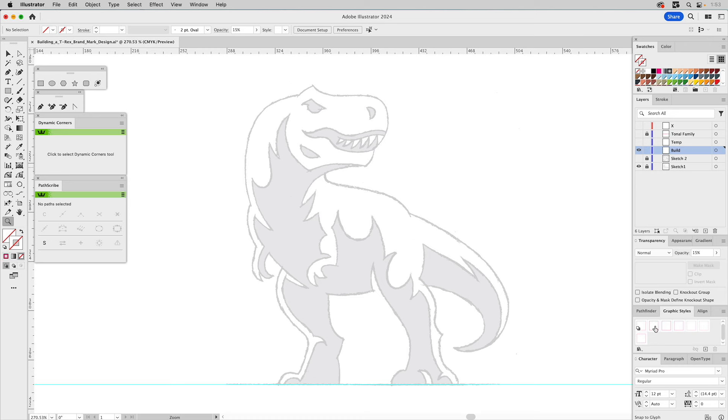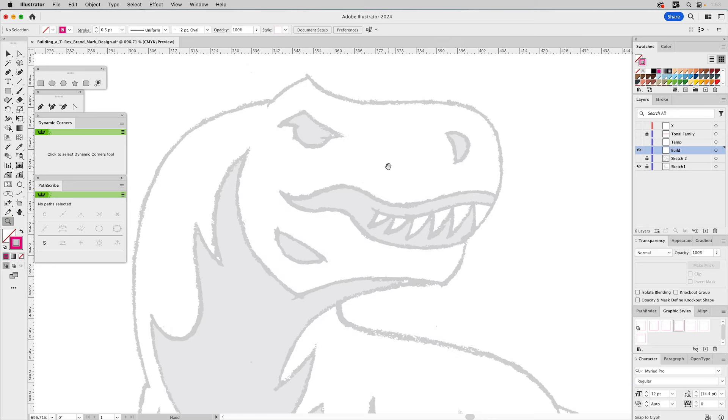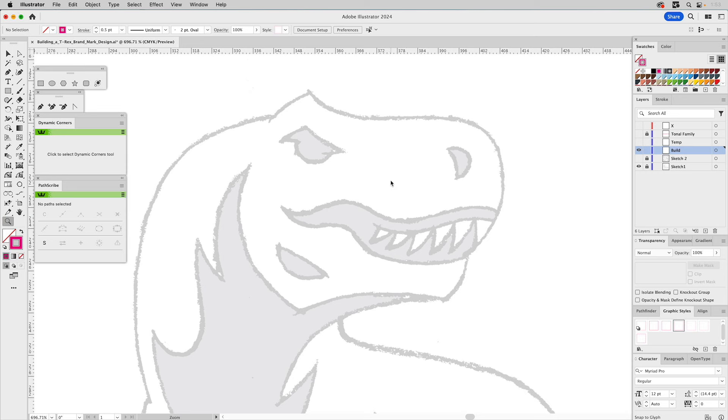I have graphic styles that preload into each new document I create — 1pt, 0.75, 0.5, 0.25, and dots and dashes — so I don't have to recreate the wheel all the time. We'll start off with 0.5. We'll switch to the pen tool and just start building. This one isn't so geometric; it's going to be a lot of pen tool building. Wherever it comes to a point, gets a point — these are easy to discern.